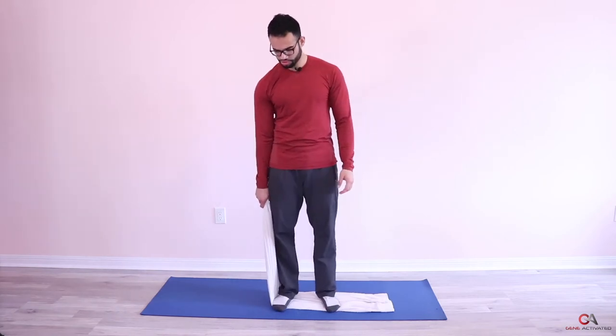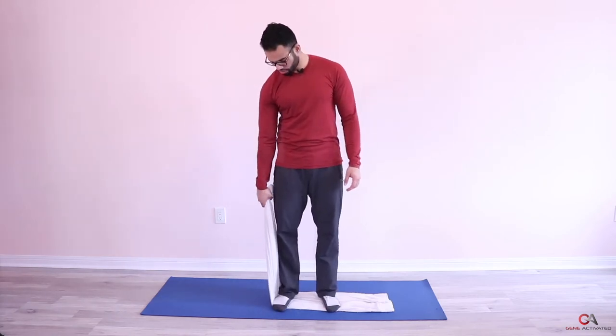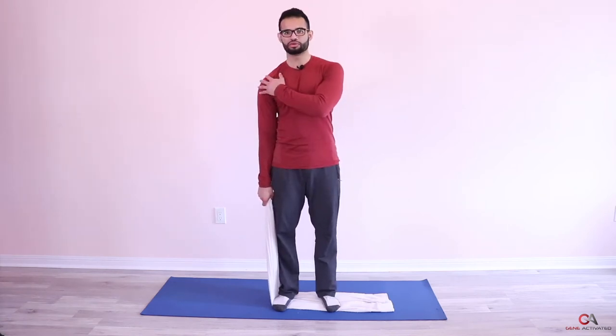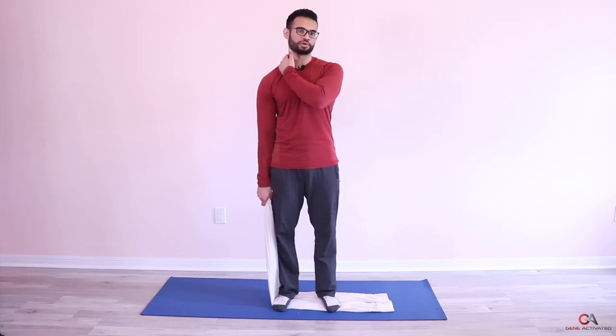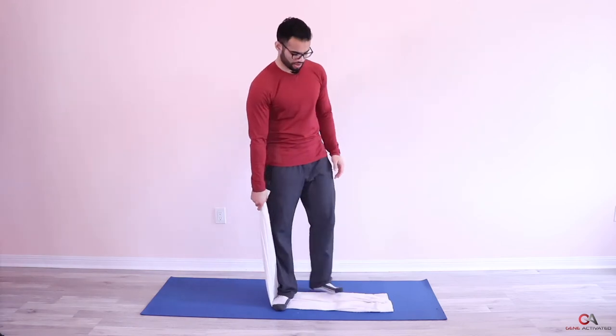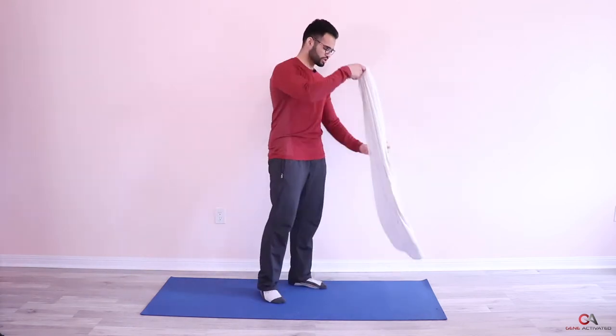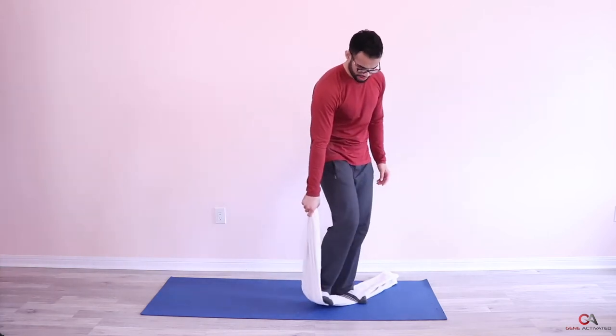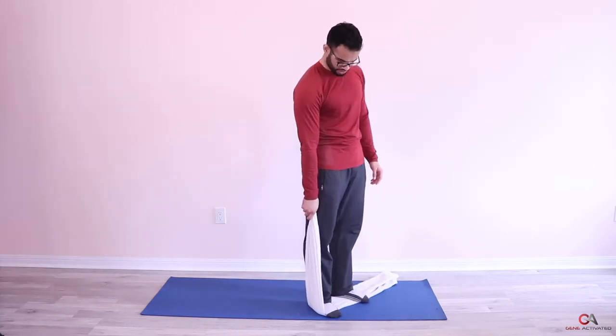The whole idea is you're gonna step on the towel and keep a nice tension in it — not so much that it's pulling you down hard, but enough that you hold on to it with your hand and it pulls your arm down. For a lot of people, just this alone is going to be very relieving and start to stretch out the trap and neck muscle.